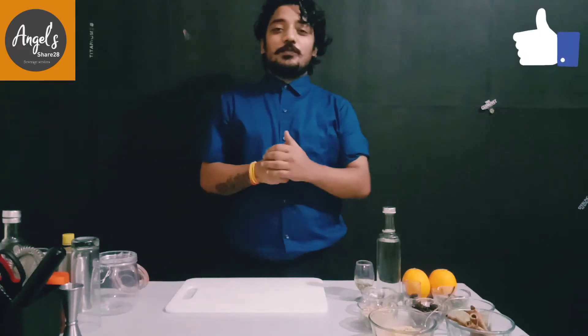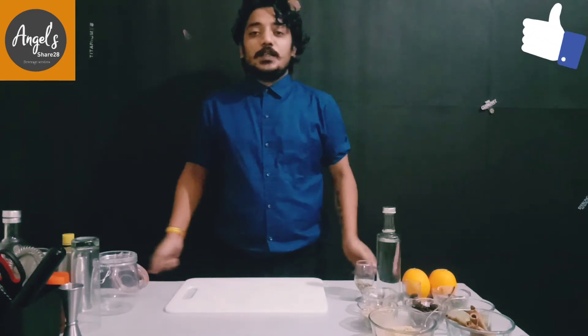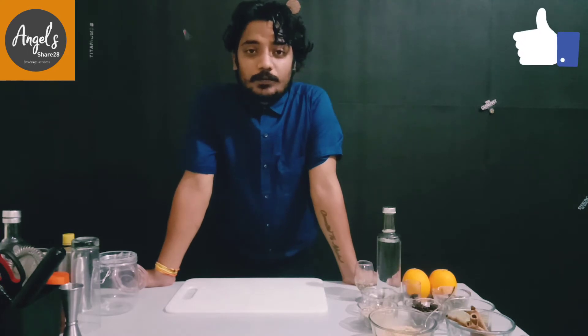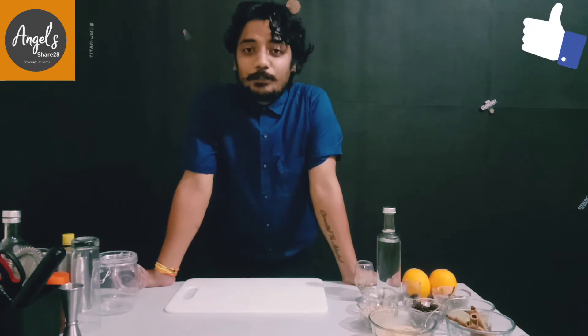Hello friends, welcome to my YouTube channel. Your host is Praveen Ram. Today I have another very interesting topic for you guys — it's how to make bitters at your home.